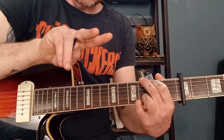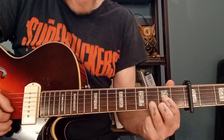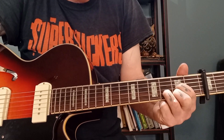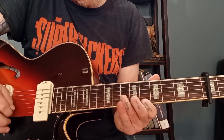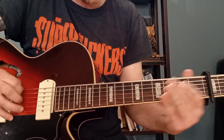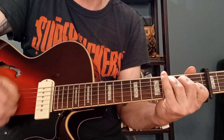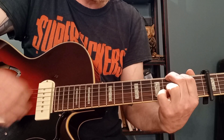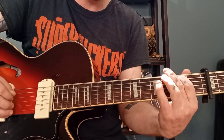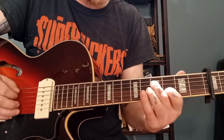Now with the capo, our G shape is our B flat — that's our one chord. Our five chord is a D shape, but it's actually an F. So this note here is an F, and we're playing it over the F chord — it's a D shape, I know — and you play through the intro that way.